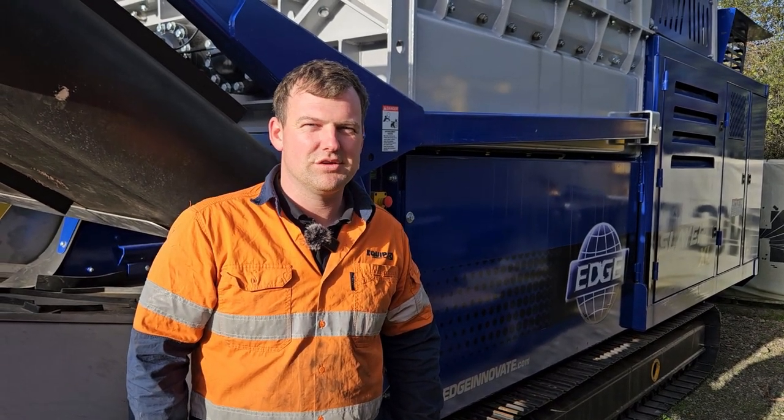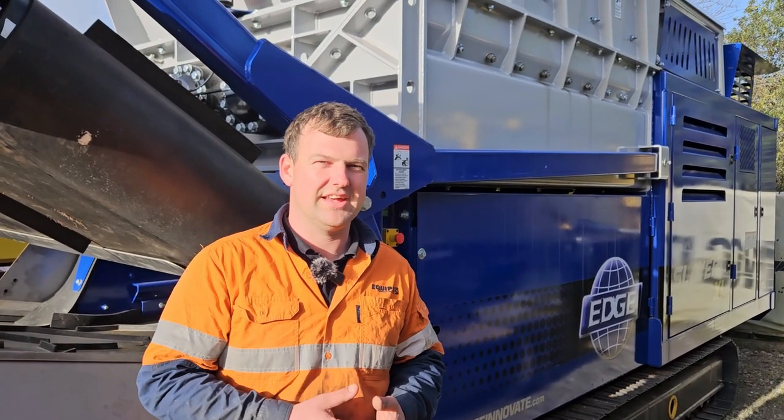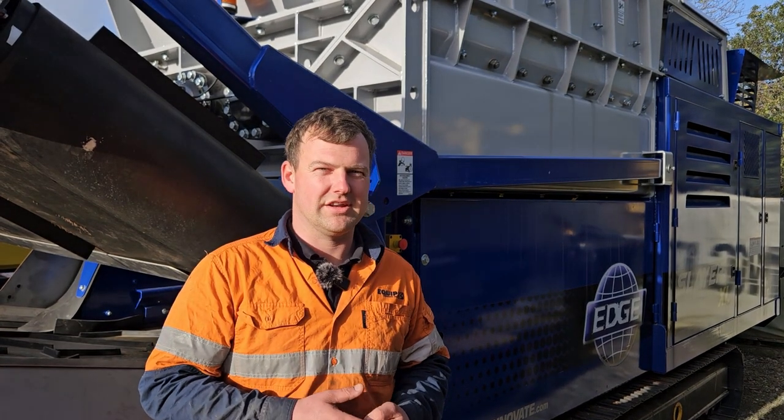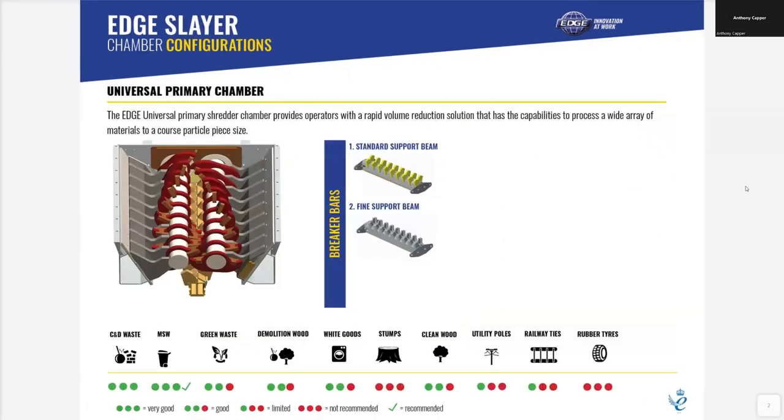G'day, I'm Robin from Equip2 and I'm just going to talk to you about a few different shaft configurations that our Slayer twin shaft slow speed shredders come with. In the Edge Slayer we have five different shaft configurations. The first one is a universal primary chamber. These are non-replaceable teeth — they need to be built up on the shaft. They have two different support beams and are great for C&D waste and MSW waste.